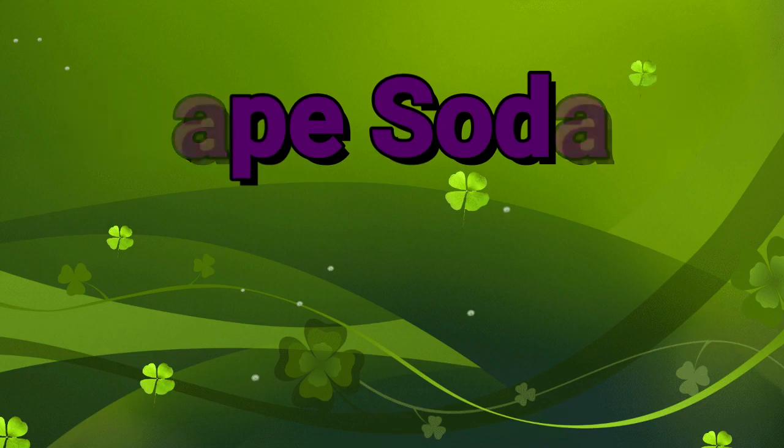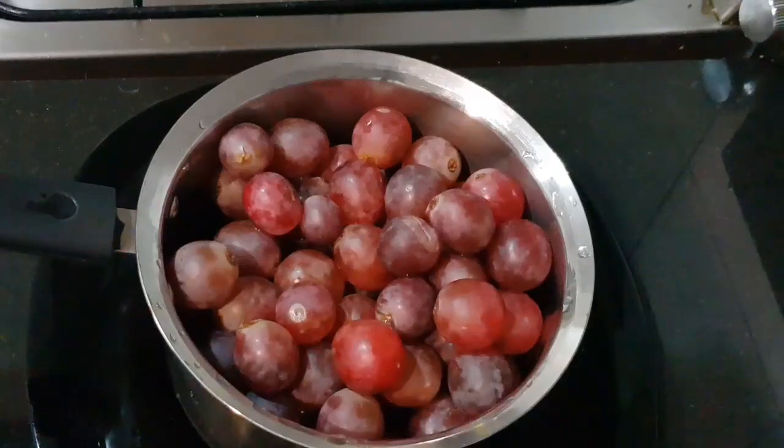We are ready for a Summer Refreshing Drink. I have made 1kg of this dish. This dish is dry for 2-3 minutes. This is a Summer Water Drink. If we are ready for this juice,